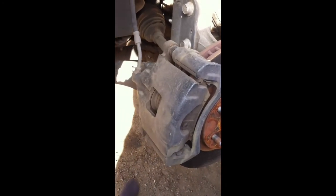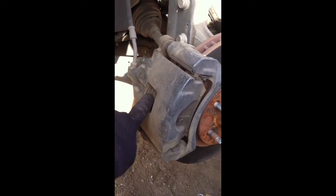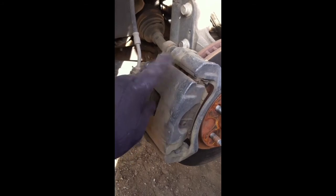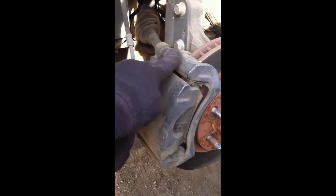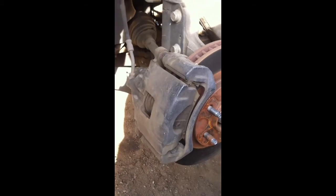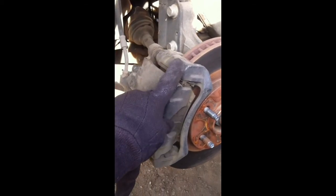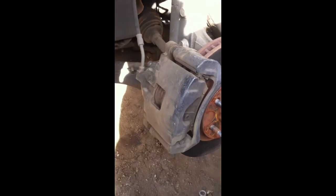Once you get all that off, make sure that you compress the piston, which is right here, lube up the pads and the slides, lube up these bolts — that's a must — and then reverse what I just said. You put the new rotor on, bracket, caliper, and you're good to go.